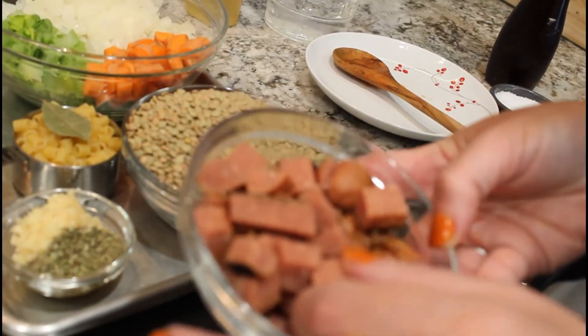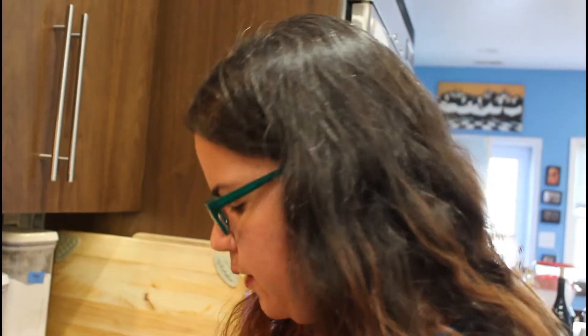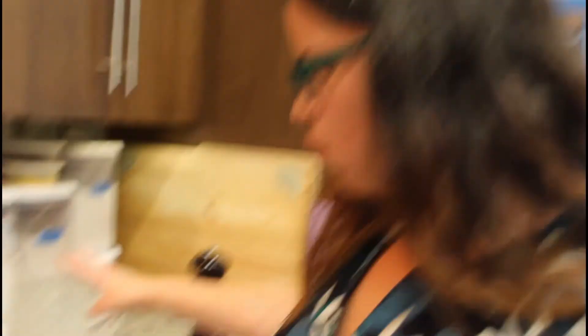We also have half a pound of salami — this is actually leftover grilled hot dogs, but you could use salami, bratwurst, Polish sausage, kielbasa, whatever you have, or leave it out altogether. It just adds a little depth of flavor but it's not necessary. Then we're going to add two quarts of water. You could also throw in a handful of kale or spinach, or a can of tomatoes.